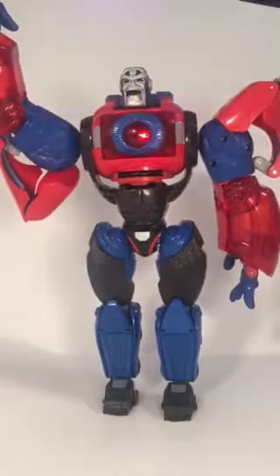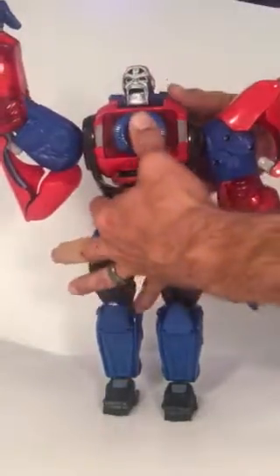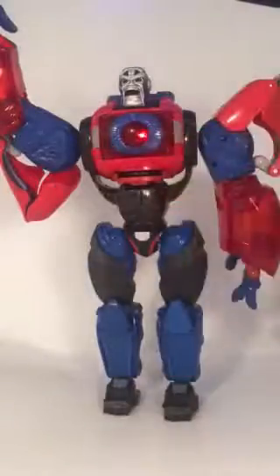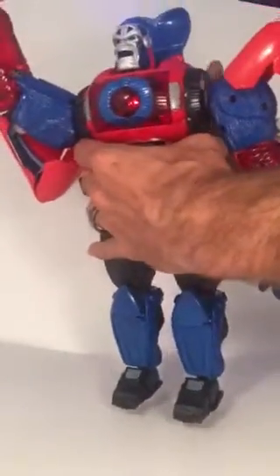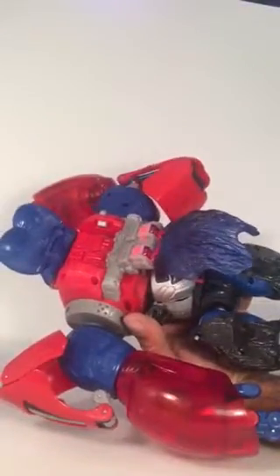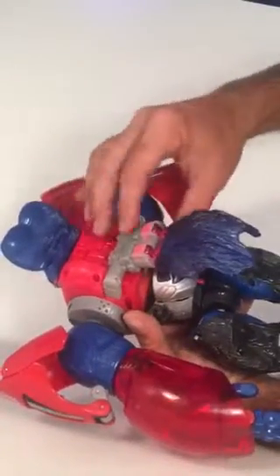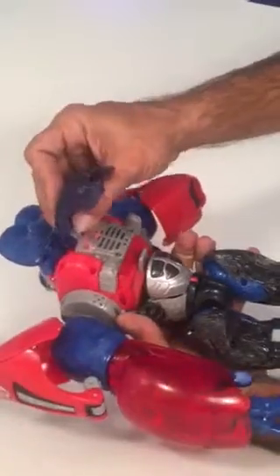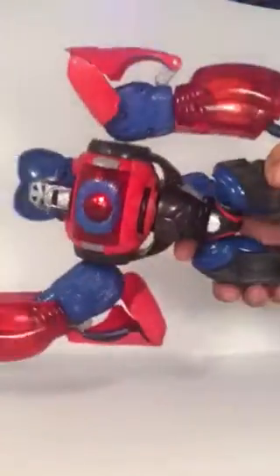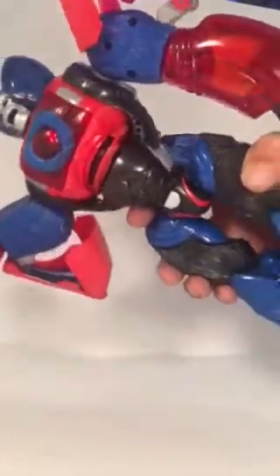No, the motion-activated stuff doesn't seem to be working there. But he wants to transform — he has music. You press this button on the back, you're supposed to press it further, but yeah it makes sounds, that's pretty good. Oh, there it is — motion activated again!